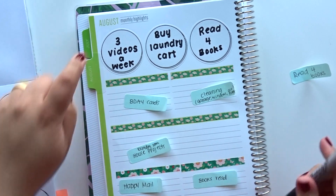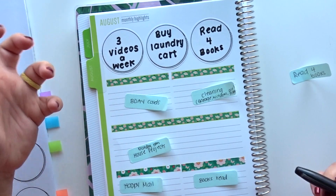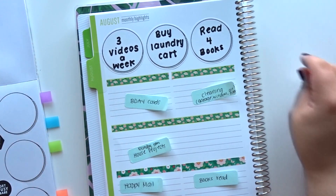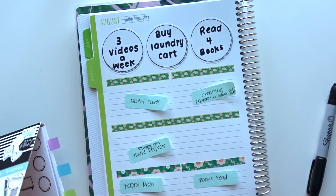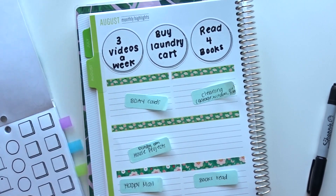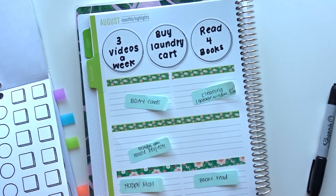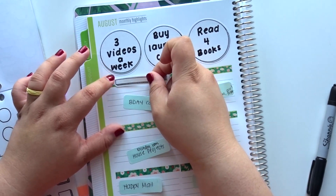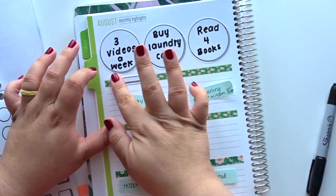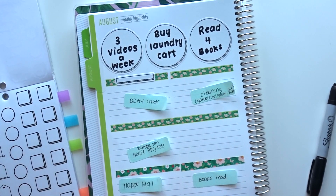I really like how these look. I don't like the permanent marker because it's like soaking in and you can see it. I think I'm just going to use some of these stickers instead — we'll roll with it.